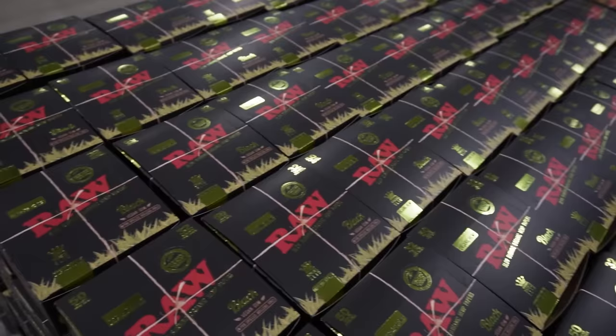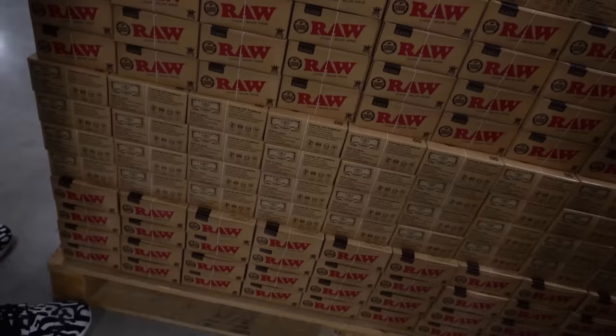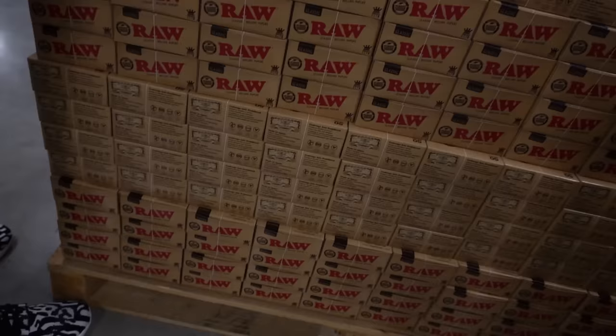Rolling papers made right. Clean filtration.